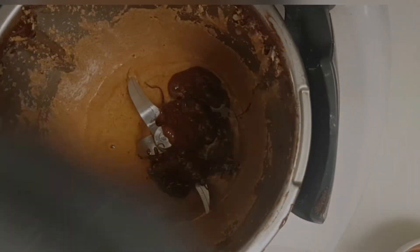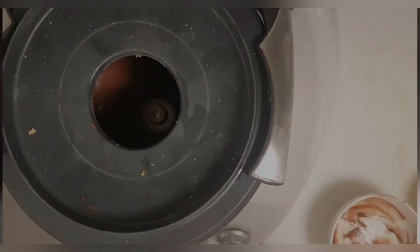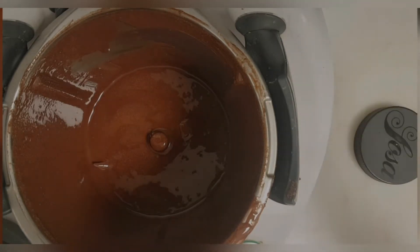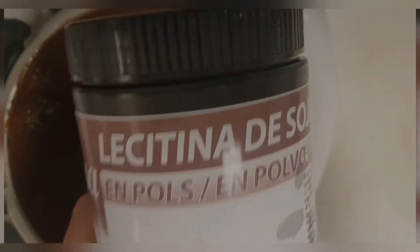Switch on and blend for three more minutes and you will have the best Gianduia filling. Because it has no humidity, this filling can stay over six months without expiring. I also add half a gram of soy lecithin, because lecithin binds all the fat together and makes a really smooth combination. You can add it as powder or oil — both are the same quality.